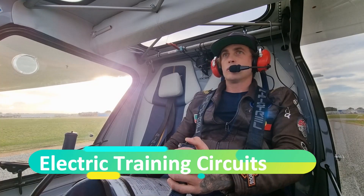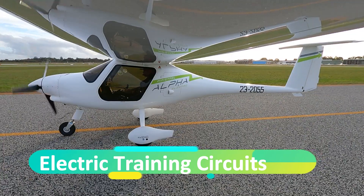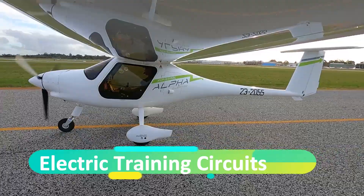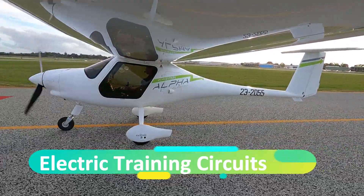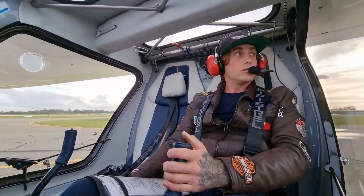Electro 2055, line up. Lining up, Electro 2055. Electro 2055, follow the system upwind, close for takeoff. Cleared for takeoff, following traffic, Electro 2055.